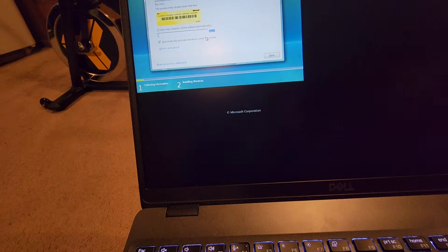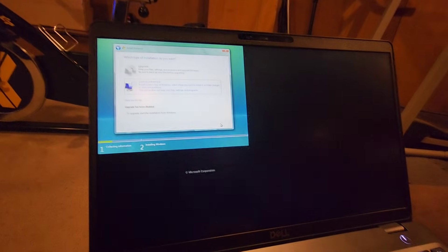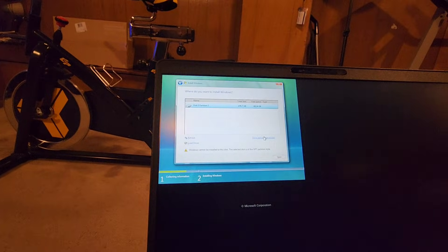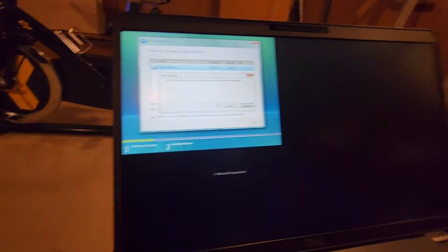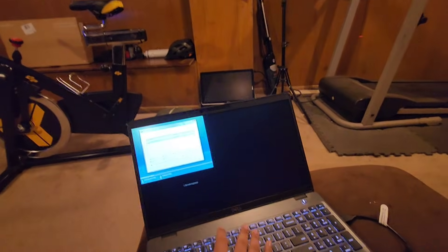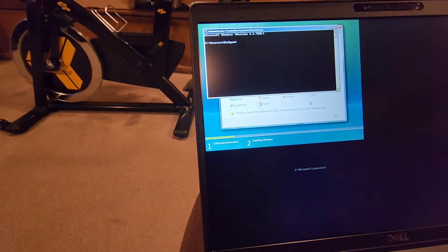Let's see if my NVMe will be detected. Yep, there we go. GPT to GPT — it needs to be legacy MBR. So let's format it. I'll use diskpart to convert it to MBR. We have to convert it to MBR now — select disk 0, clean, convert MBR.